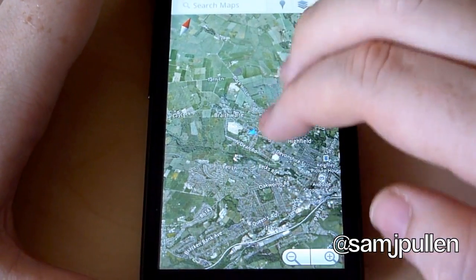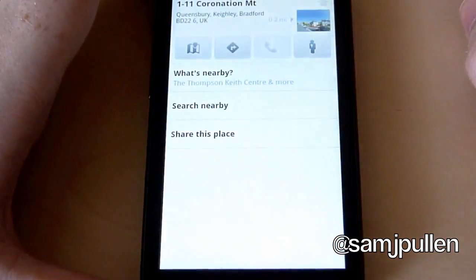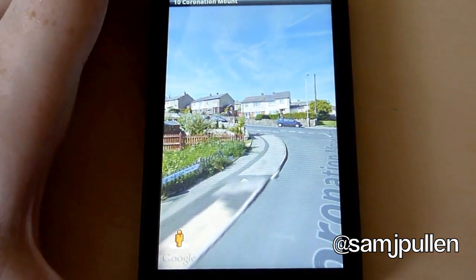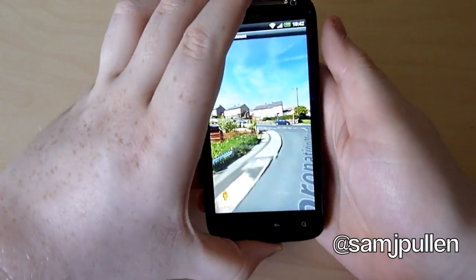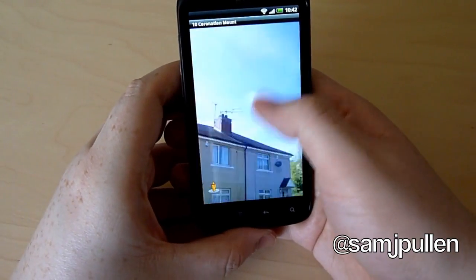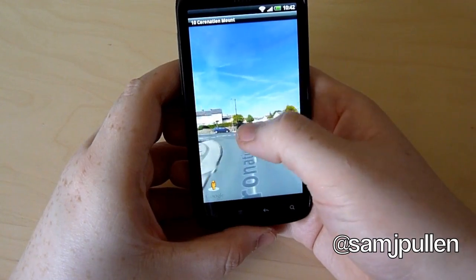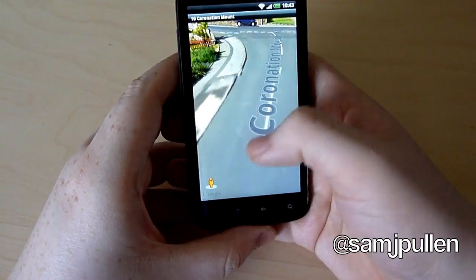We'll have a quick look at Street View as well. We'll just load the address up and we'll do Street View. So obviously this is Street View in the application itself. Obviously just kind of go around up and down to zoom in and obviously like that. To be fair, it's really good. There is no hesitation on this part at all. It's very, very slick.